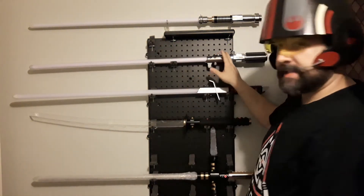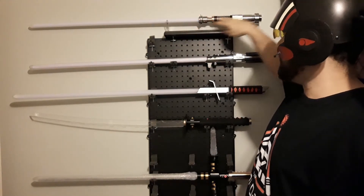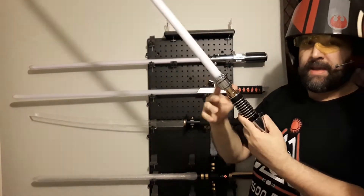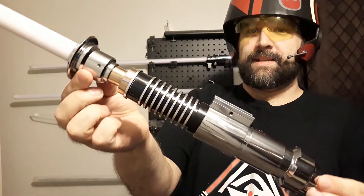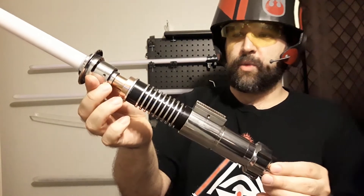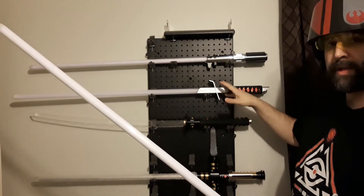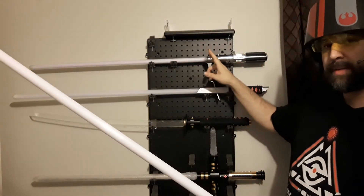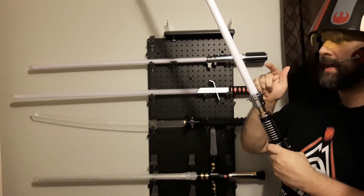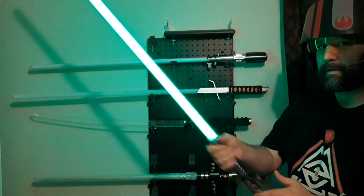This saber actually came with this stand — it just has 'Star Wars' on the top for display. The reason this saber has taken that stand over is because this is my top number one saber: Luke's Return of the Jedi green saber, and this is his Proffie Neopixel. So the first three were base-lit, that one was string blade, but this one is definitely not good for dueling because of the thin neck and the LEDs inside.